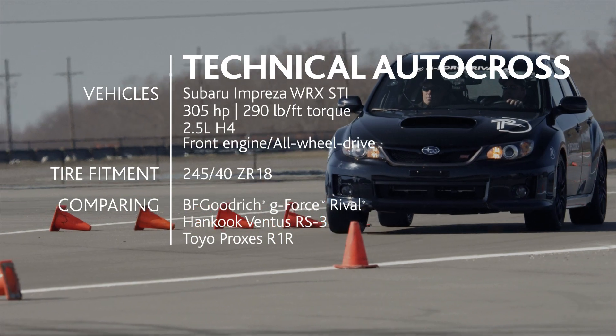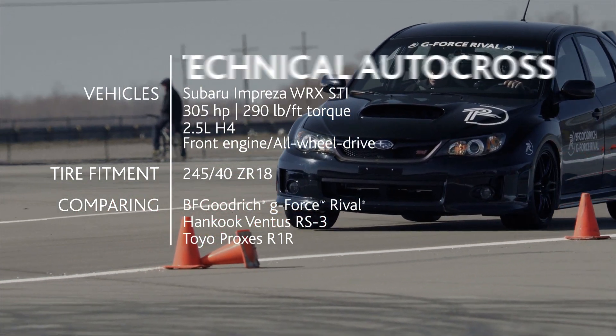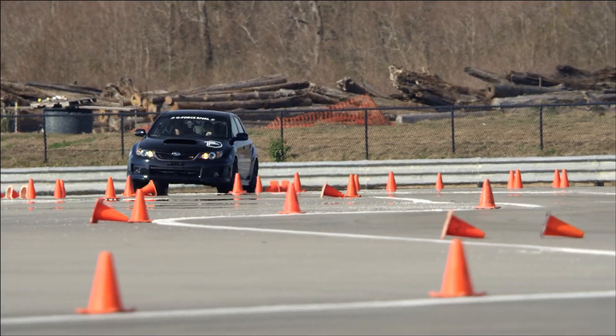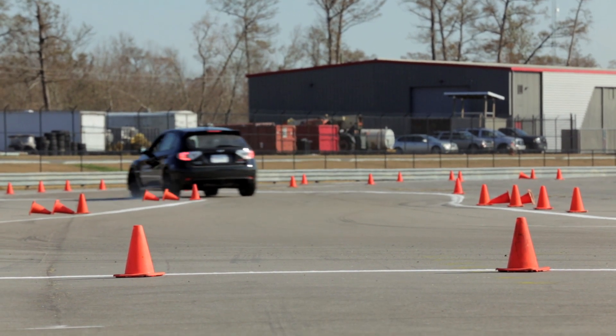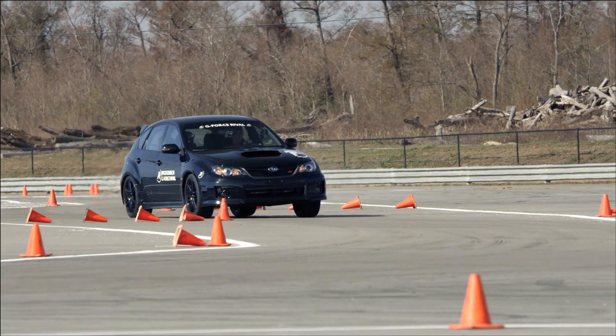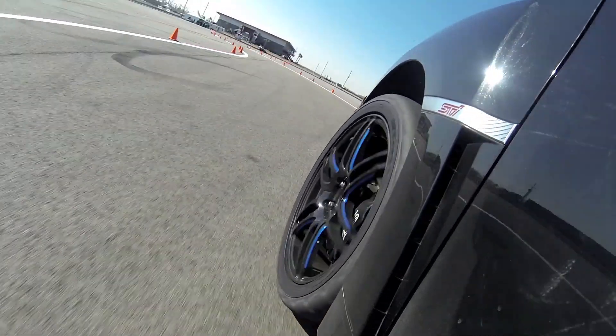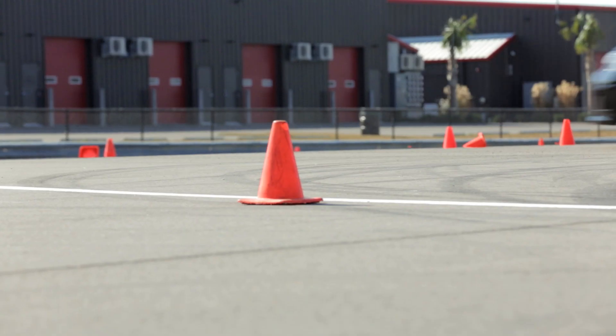One of the next exercises today will be on a small technical autocross. You'll be able to see a top-rated competitor tire compared to the Rival, and you'll see how much easier to drive the Rival is. You can push the car into the braking zones and some nice decreasing radiuses. The Rival has that progressive feel — it's just like driving on a compound tire, holding it right on the edge. Very impressive.